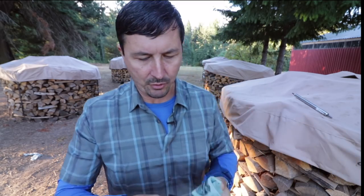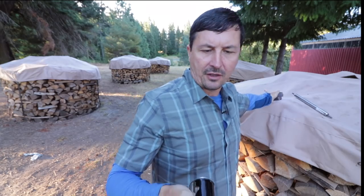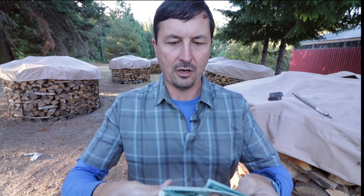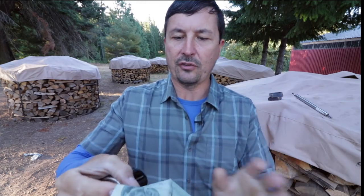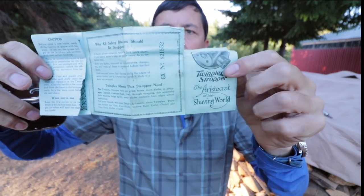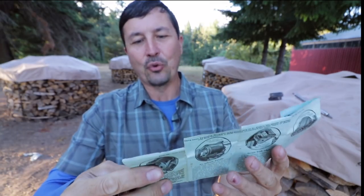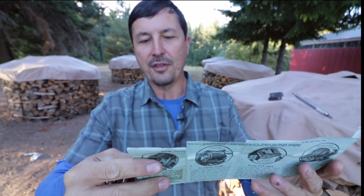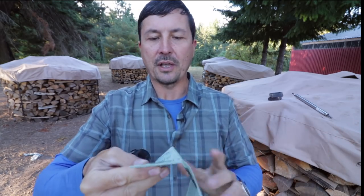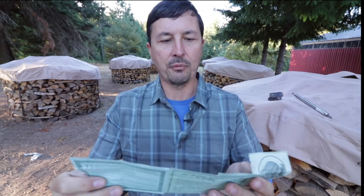Alright, so here we go. I have waited for this moment. We're going to find out together what this thing is. So here are the instructions. It says here... focus... Twin... Twinplex Stropper. The aristocrat of the shaving world. Okay, so we were right — of course, that's what we kind of figured. It's got leather, so it has something to do with stropping.